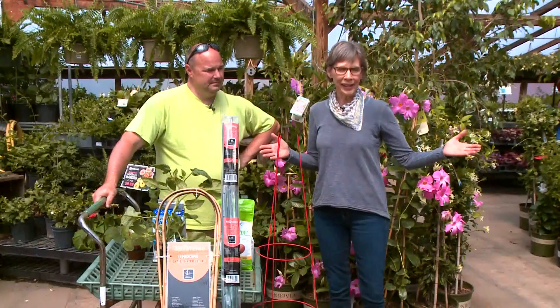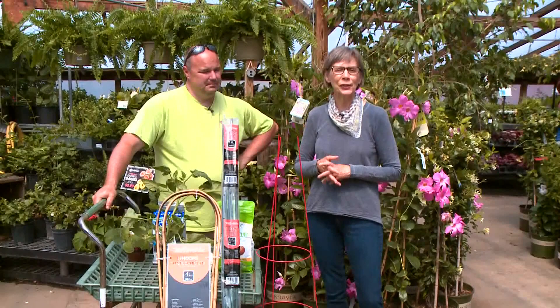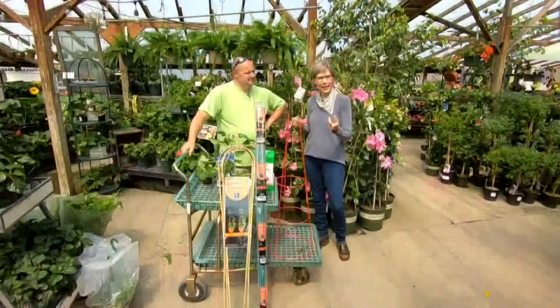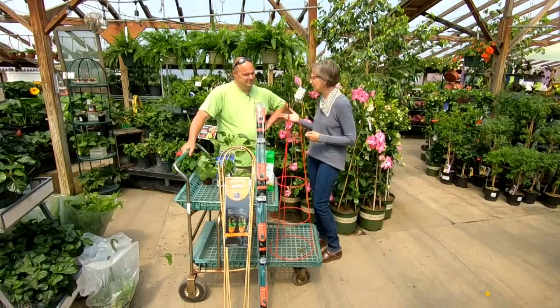Memorial Day weekend is the unofficial start of summer, and for gardeners, the season is really in full swing. 207's Peggy Kaiser talked with Tom Estabrook about getting vegetables off to a good start. Memorial Day weekend is already upon us, and for those of us who are gardeners, we're going to be outside working the garden this weekend. I'm at Estabrooks in Yarmouth with Tom Estabrook.